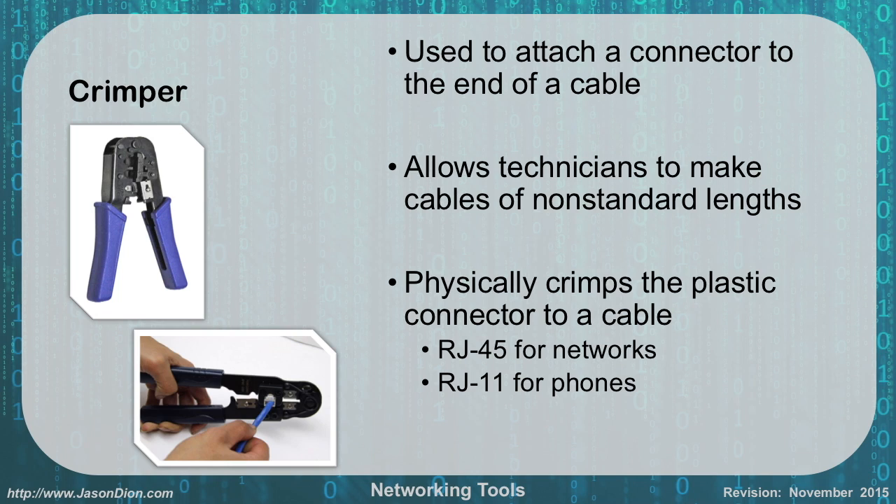The next tool is a crimper, used to attach the plastic connector end to a cable. These blue crimpers can do both RJ11 and RJ45 — RJ45 being used for networks and RJ11 being used for phones. It allows you to physically crimp that plastic connector to the end of the cable and make cables of any length you want.